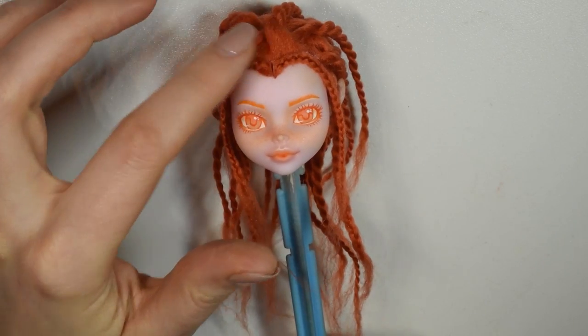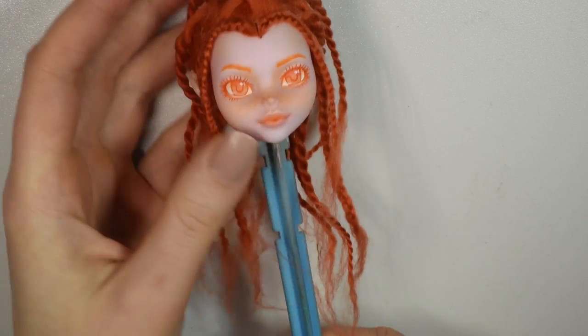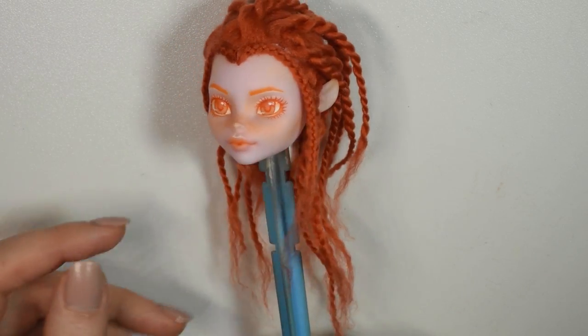To make the front hairline look neat, I glued on two tiny braids to look almost like tiny cornrows or Dutch braids.